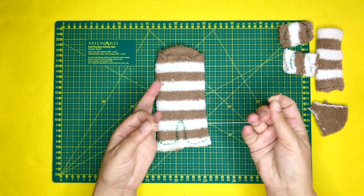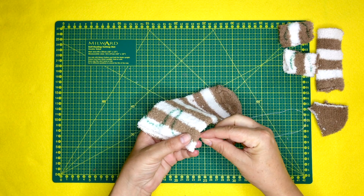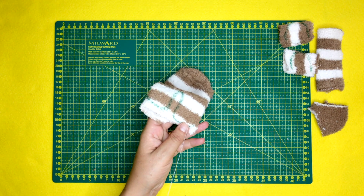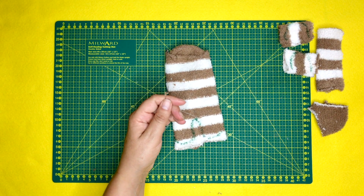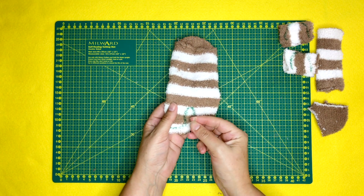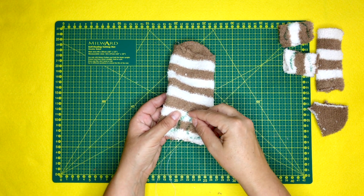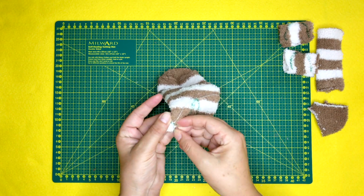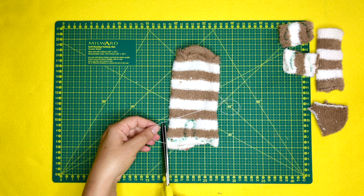Next, needle and thread — I like to double the thread and put a knot at the end. Working my way in, I'm going to do a backstitch. I like to do nice small backstitches all the way around, stopping right just between the legs, because I need to leave that gap there. Then starting on the second point, knot and thread, do a backstitch and stitch it all the way down. I always like to do a couple of stitches over each other at the end just to make sure it's nice and secure, then snipping it off.